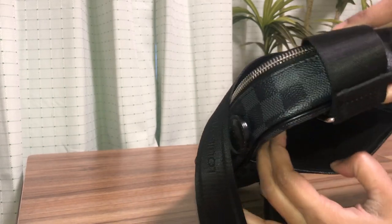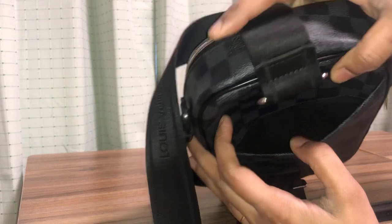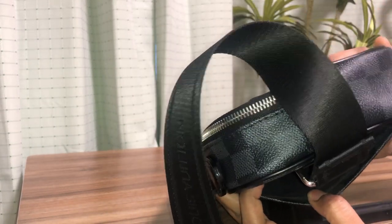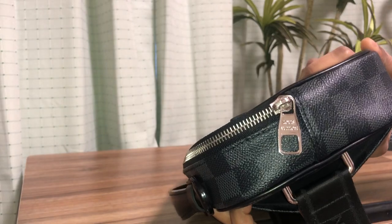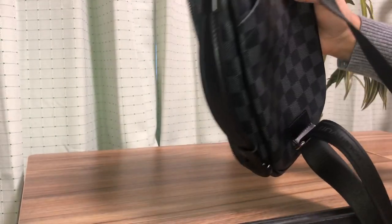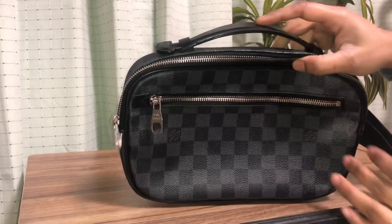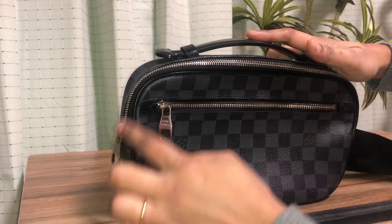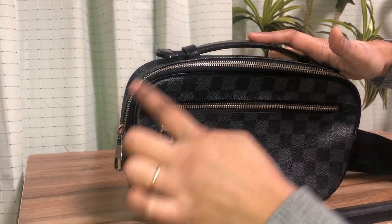The interior is a bit dark, but you can see it has a plain leather canvas lining inside. It has a front zipper pocket and a top closure zip right here.